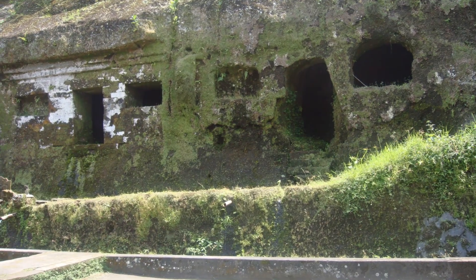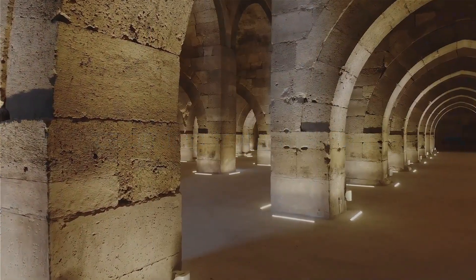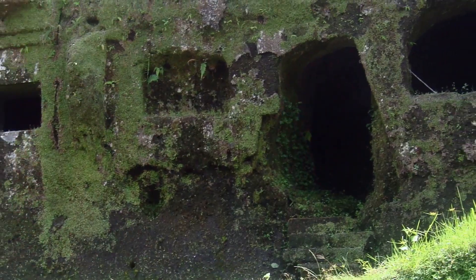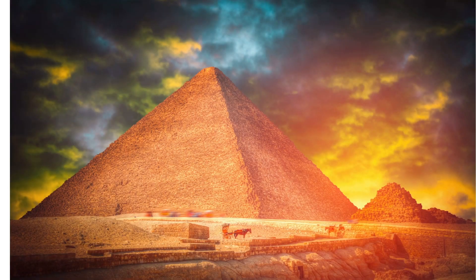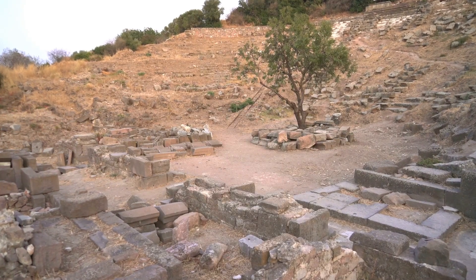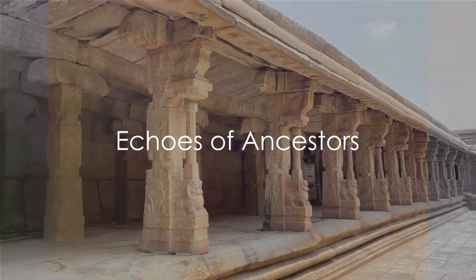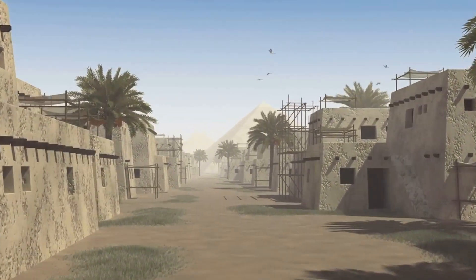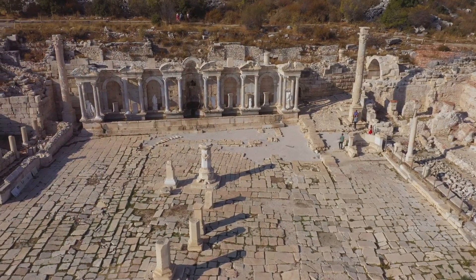What if these architectural marvels are evidence of an advanced civilization lost to the sands of time? As we stand on the shoulders of giants looking into the future, we owe it to ourselves to delve into the past — to seek wisdom in the stones they laid, the cities they built, the world they shaped. We have much to learn from their resilience, their innovation, their understanding of the world. In the end, are we not the echo of our ancestors, the resonance of their ingenuity? And if we are, what can their advanced techniques and societal structures teach us about ensuring our own civilization's longevity and prosperity?